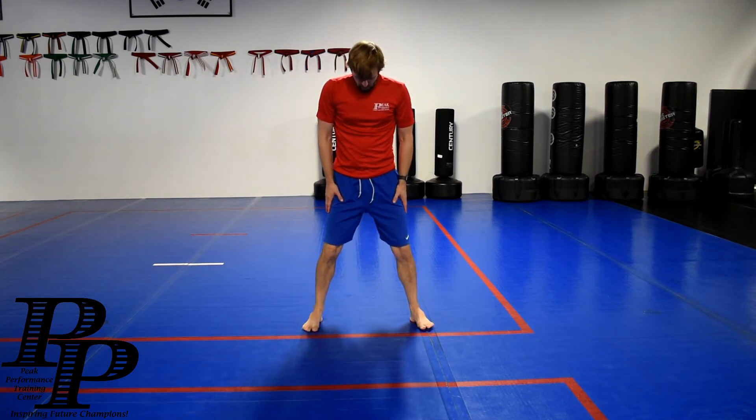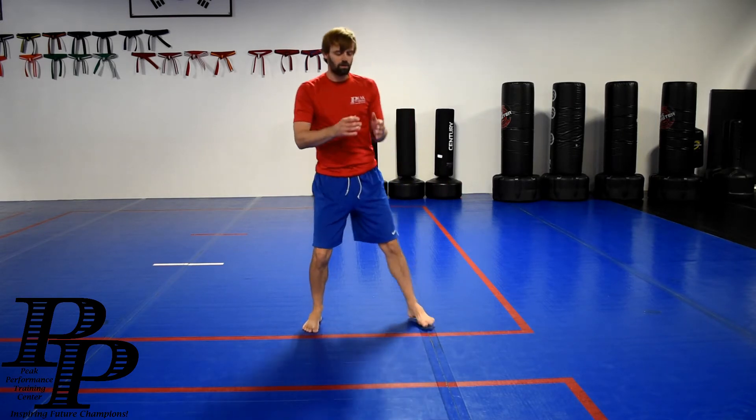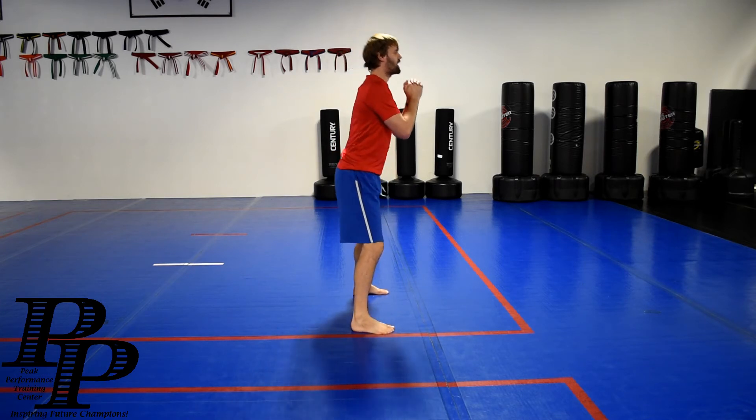Feet straight ahead. Try to keep your toes straight, a little wider than shoulder's width. You go down. Now watch as I go down — I'm trying to keep my back straight, hands in front. Try not to do this.